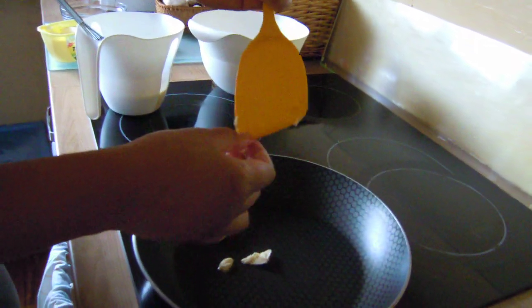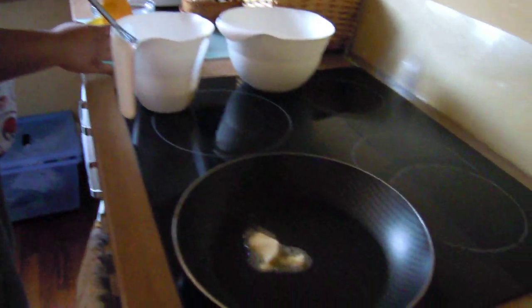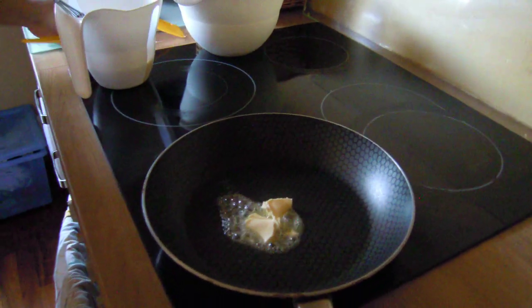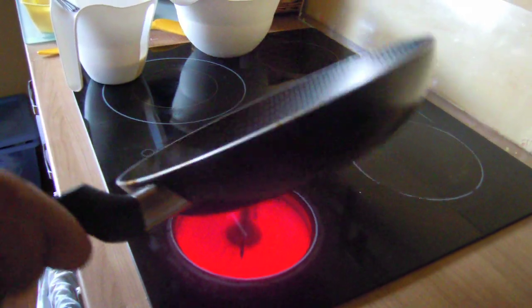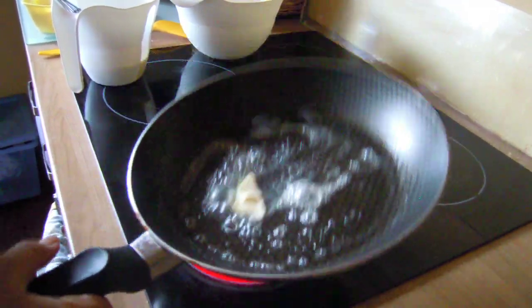So we're just going to put butter. You don't have to — you could be generous with your butter or not. It's up to you if you want to be healthy or not. Just give it a little swirl. It's good to have a lot of butter because this dish needs a lot of butter.